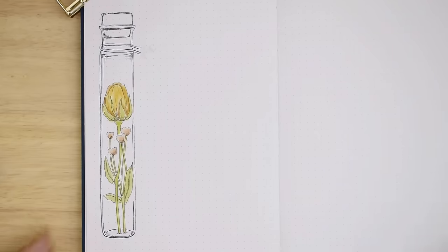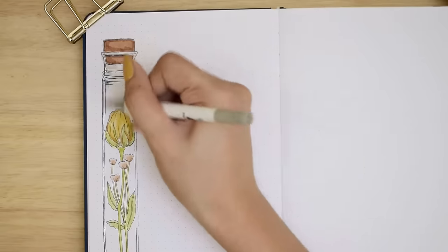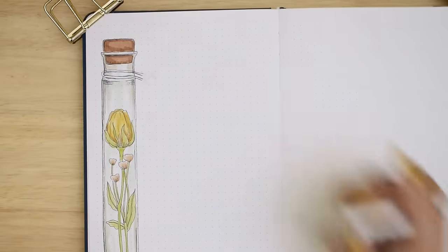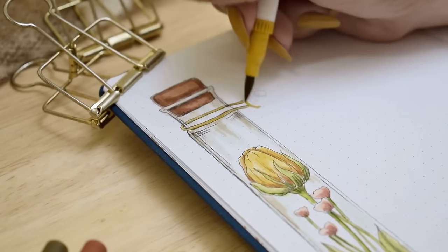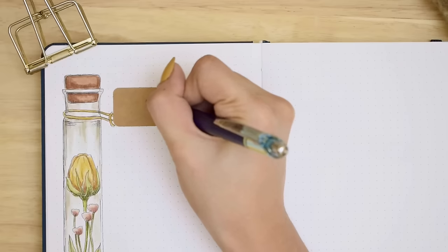We're also coloring the vase — using the same brown for the cork and outlining the glass shape with warm gray. I also drew a little unfinished string around the neck of the vial because we will attach a rectangular craft paper tag hanging on the bottle to write our goals title.